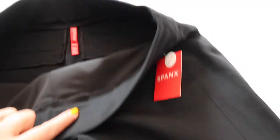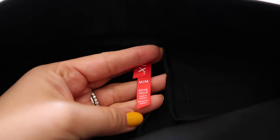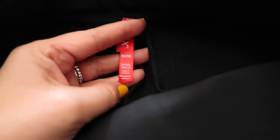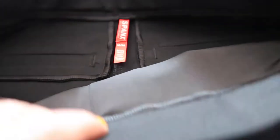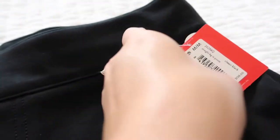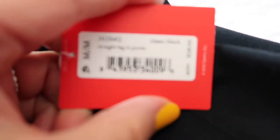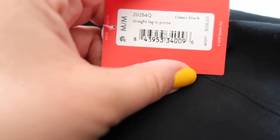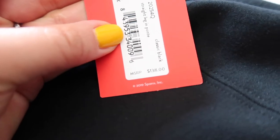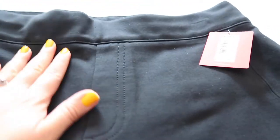The first one is these pants from Spanx. As you guys know, I've been obsessed with Spanx pretty much since COVID started. I pretty much live in their tights because they're awesome, so I thought I would give another one of their products a shot. This is the Petites, and these are supposed to be like slacks — classic black straight leg. I paid full price, which is $138.